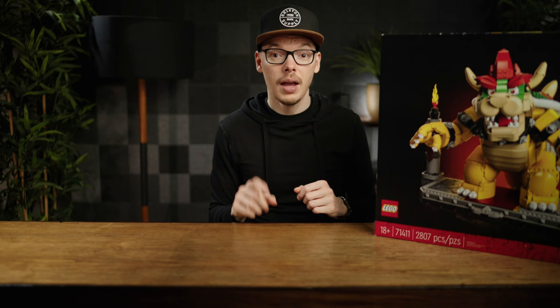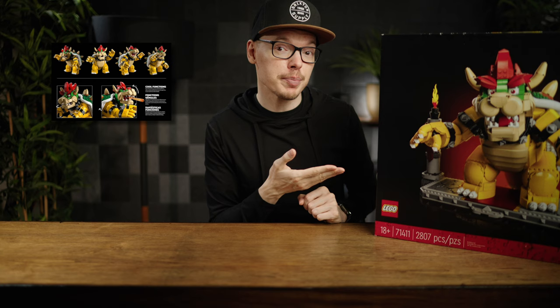And of course, we have shoutouts to the lovely designers. It also goes through Bowser's puppet-like movements, which is extremely unique for a LEGO set — it's not often you see LEGO creating sets that have fully poseable movements.